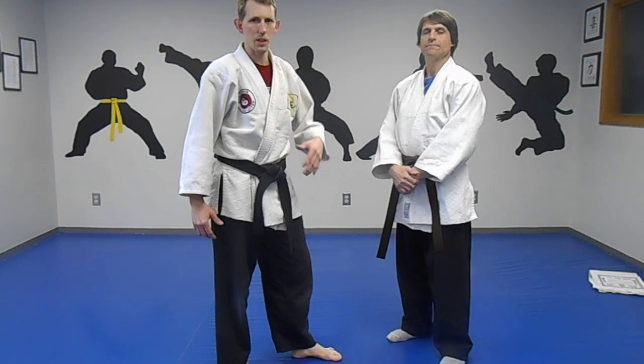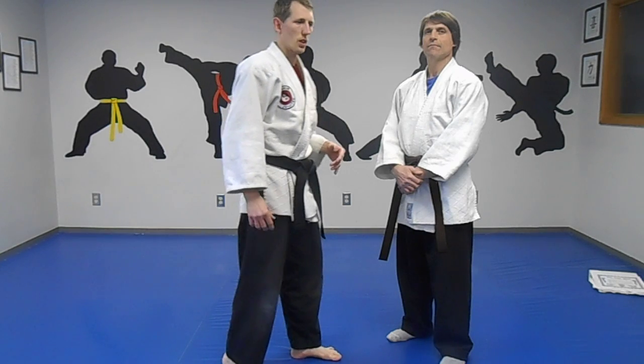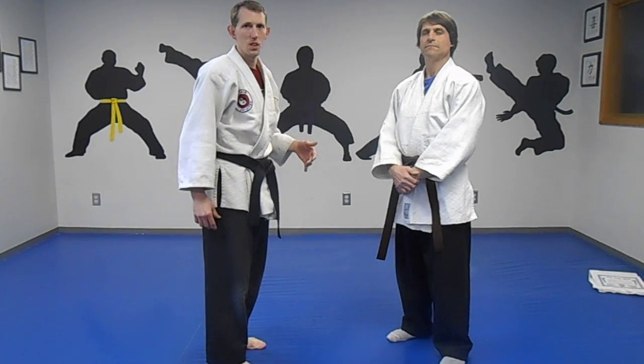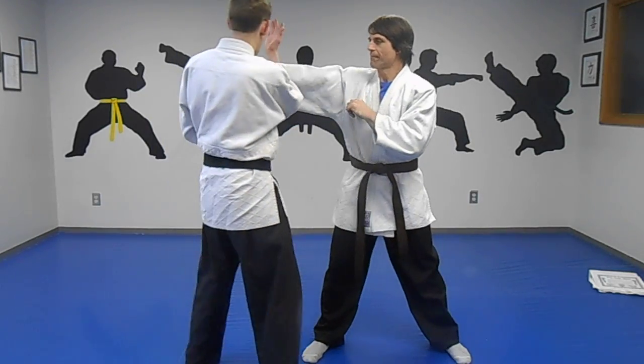We were just working in my studio about getting good at the beginnings. If you get good at the beginnings, then you don't have to worry about getting hit as much. You want to stop the threat. So if he throws the right punch, I want to get out of the way.